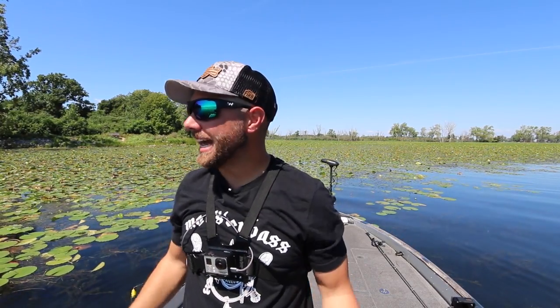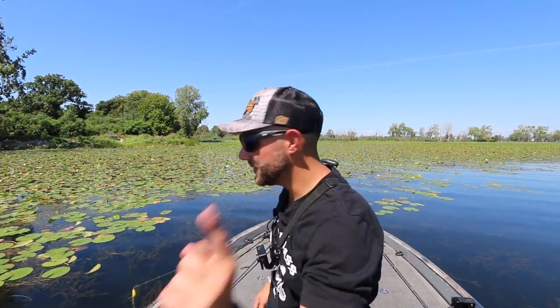Well guys, I hope you enjoyed fishing out here — I know that I did. Frogging and flipping, it's a one-two punch. If you haven't yet, hit that subscribe button — we're going to be bringing you a lot of content. I'll see you guys in the next video!